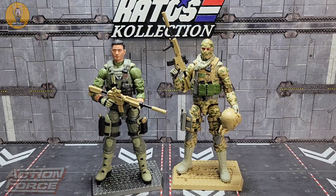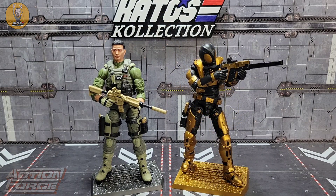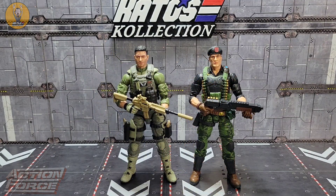For a quick size comparison: there he is with the other special deployment series figures — Infantry Commando and the Swarm Sentry. They share some of the weapons as you can see. And just for the heck of it, there he is beside GI Joe Classified Series Flint.